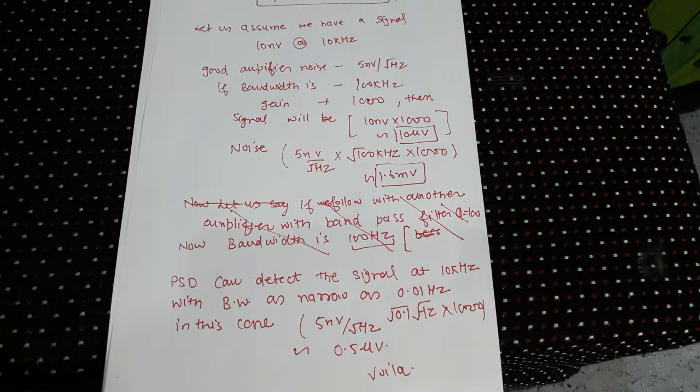The op-amp amplifier noise is typically on the order of 5 nanovolt per root Hertz, which is actually very good. If the bandwidth is 100 kilohertz and the gain is 1000, the signal is 10 nanovolt × 1000 = 10 microvolt. The noise is 5 nanovolt/√Hz × √(100 kHz) = 1.6 millivolt. So the signal is 10 microvolt and the noise is 1.6 millivolt — pretty bad.